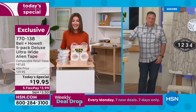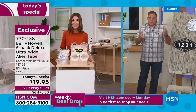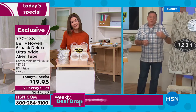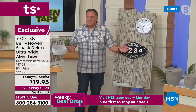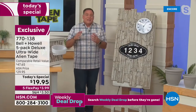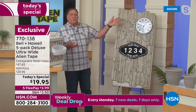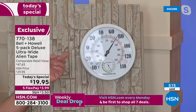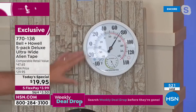Our price today is more than 50% off retail — we've never done a deal like this on Alien Tape. If you bought from the infomercial, you'd get three rolls of seven feet each — 21 feet total — for the same price. We're better than doubling what you get. I want to show you a couple more outdoor uses: if you have a brick, stone, or stucco house and want to put up a thermometer by the pool, just use Alien Tape — no drilling needed.